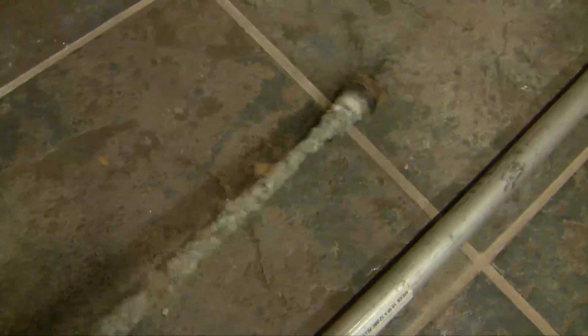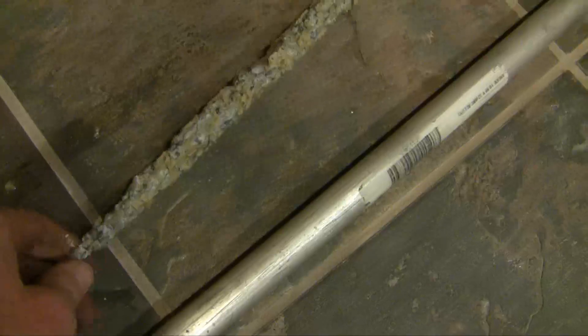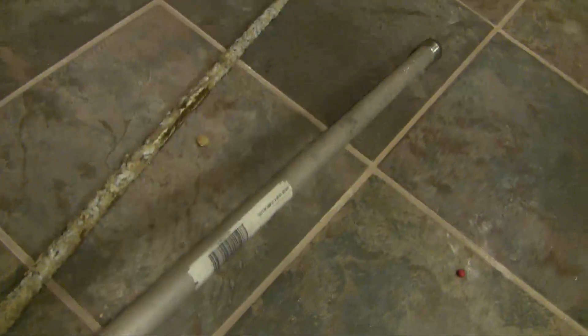Here they are, side by each, and it's pretty easy to see that it was about time to change this out. This is more than a decade, and that anode rod is pretty much completely eaten away. You can see that the magnesium alloy — this is the new one — the magnesium alloy on the old one is pretty much completely eroded off.